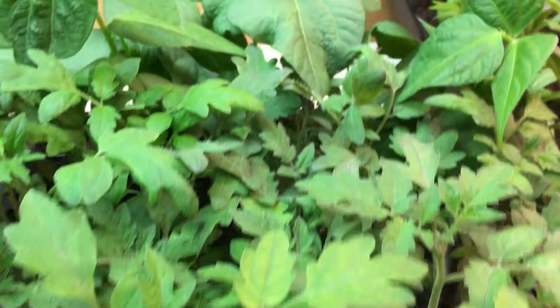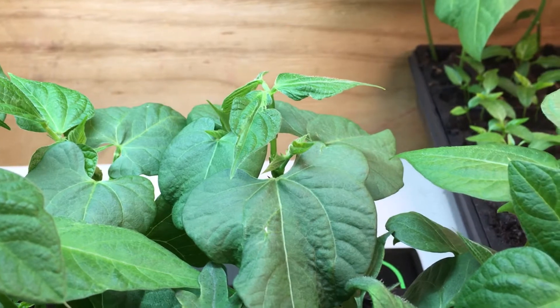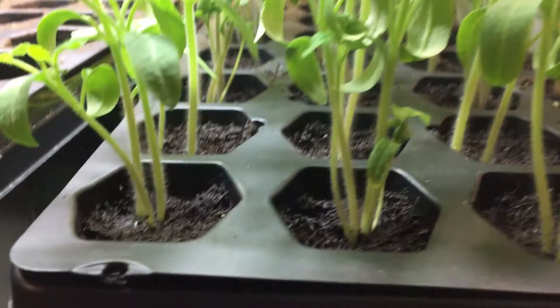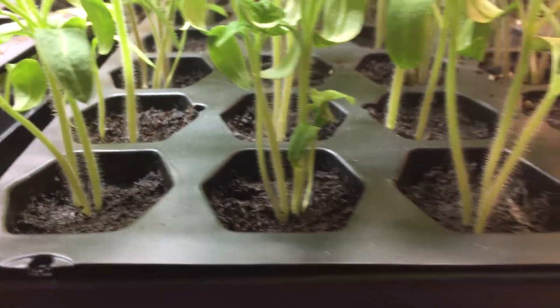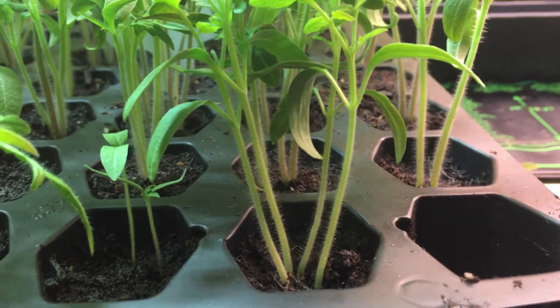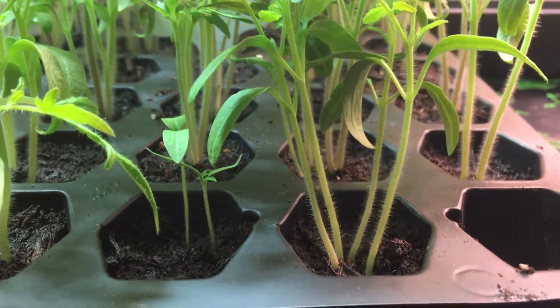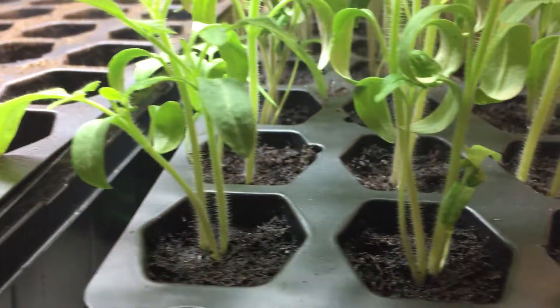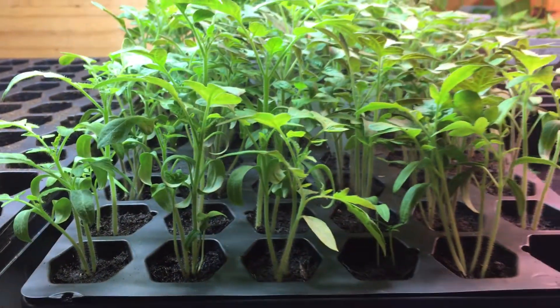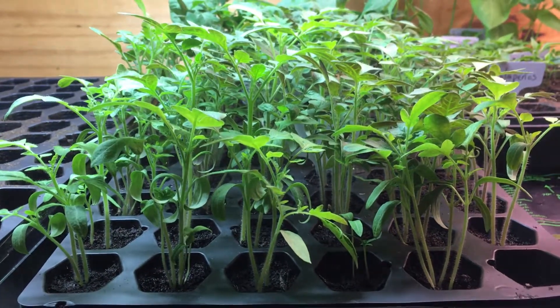We have a ton of tomato plants — look at all this, tomato plants everywhere. And some people may need tomato plants in their life, so we're going to transplant some of these, a lot of them actually, and turn these four into one, those four into one, these three into one. Tomato plants do really well when you transplant them, but you have to know what to do. And that's why Fagers Farms is here.